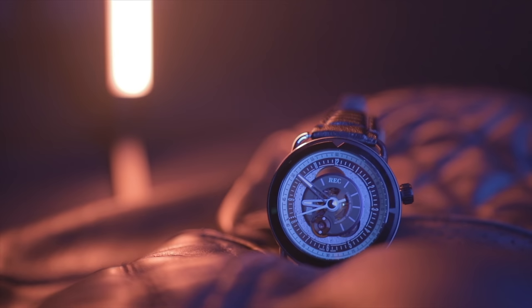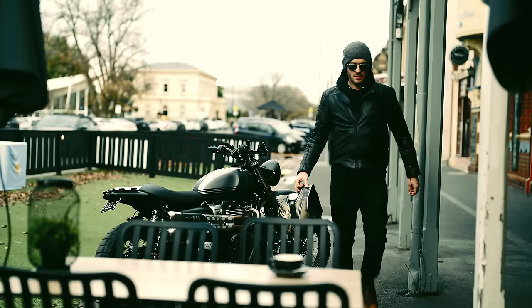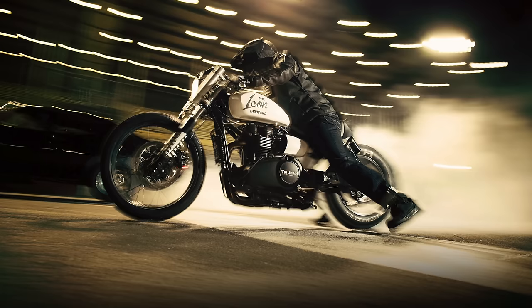Before we get started I'd just like to say a huge thank you to Rec Watches for sponsoring this video. Rec Watches not only designs their watches based on the appearance of specific cars and motorcycles, but they also use old parts from those specific vehicles in the watch too. The watch I'm wearing today is the TTT Icon 1000, made from the 2013 Triumph Speedmaster developed with Icon 1000 Motorsports.